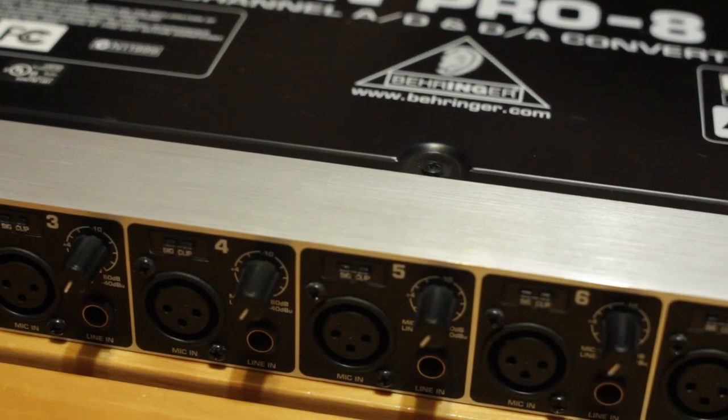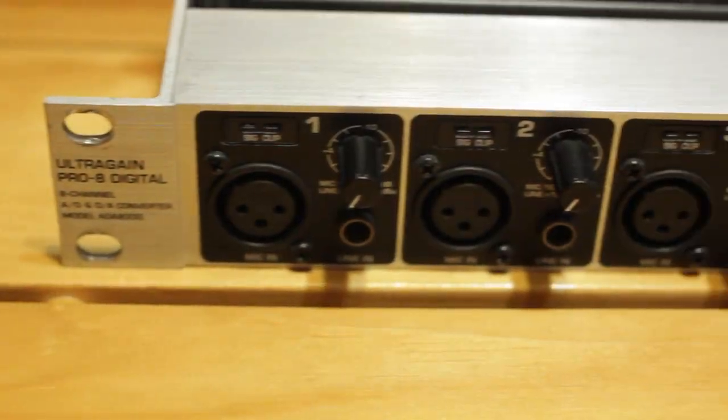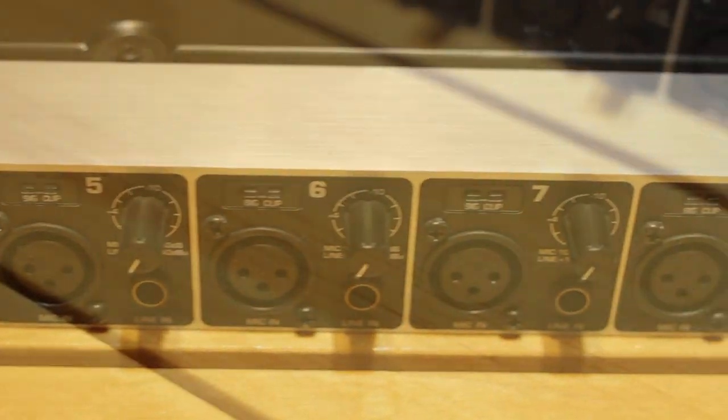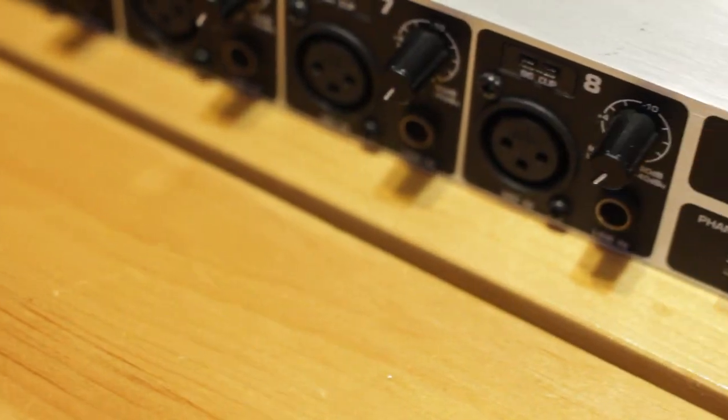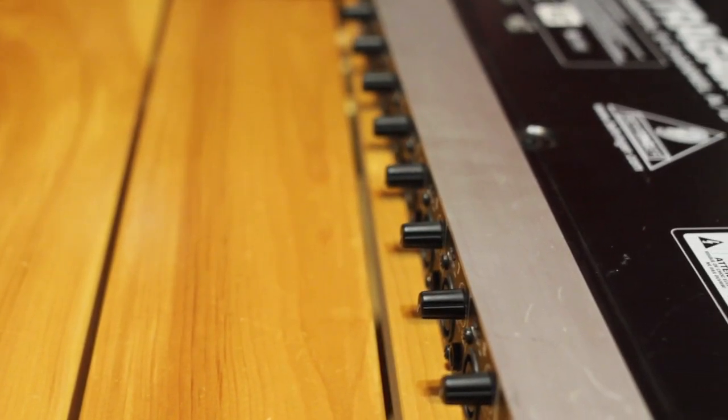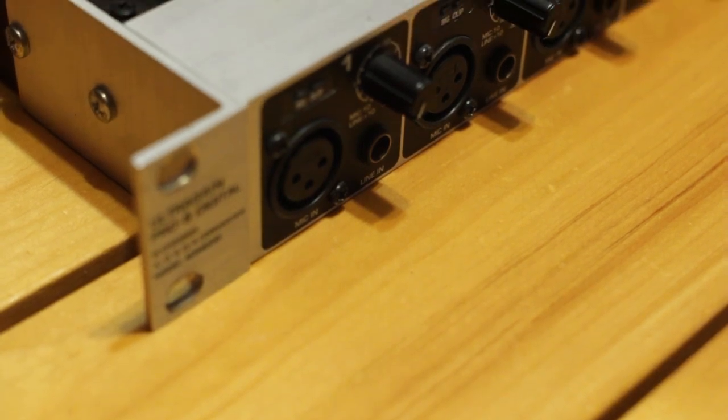Overall, the build quality of this preamp is pretty good. It feels solid and the connectors are nice, but the preamp level knobs seem fairly flimsy and might break off easily if not taken care of. Besides that, the sound quality is definitely usable. Don't expect them to perform like a high-end preamp, but for a clean boost without much added noise, they definitely do the job just fine.